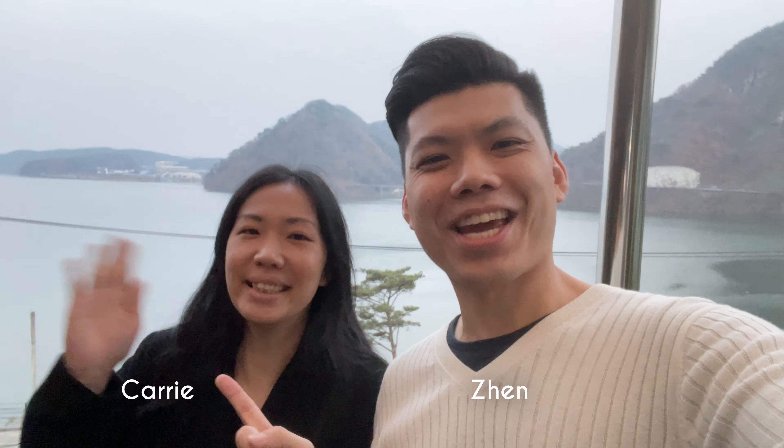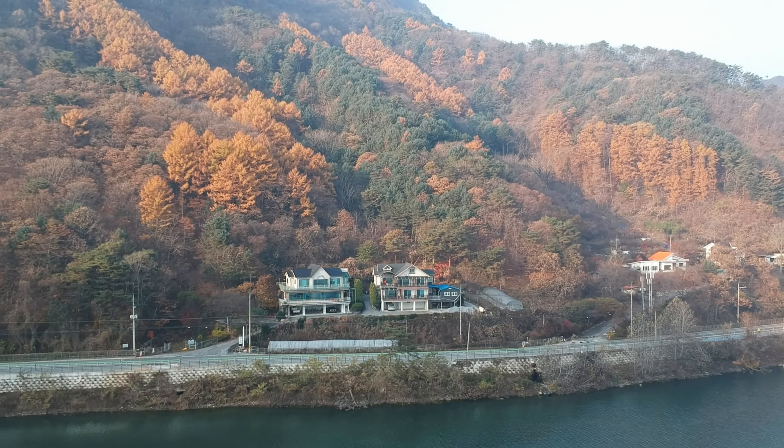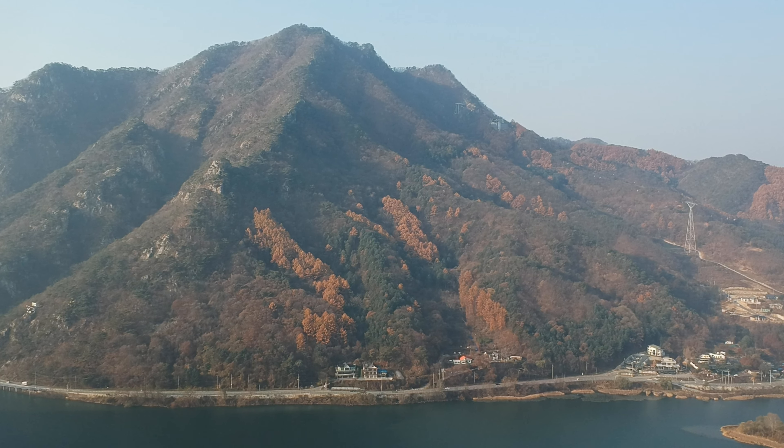That is so impressive! What's up party people? It's Zen and Carrie, hashtag Zeri. We're currently filming in Chuncheon, South Korea. Interestingly, this place is just 5-10km away from the location where BTS filmed the very first season of In The Soup.